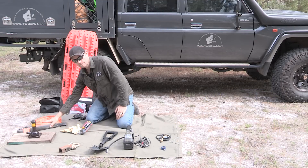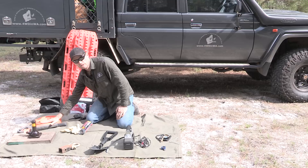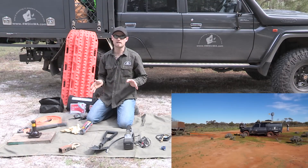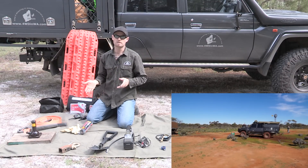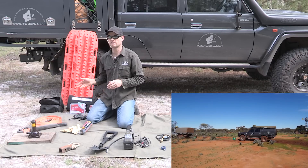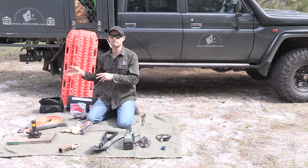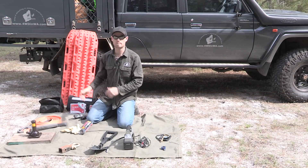A snatch strap — you should really have this as well. They're pretty cheap. Just have one in the car, because if you get stuck and someone else comes along, they can help recover you, since not everyone likes to use their own gear to recover someone else. Or if their strap breaks, you have a backup one.